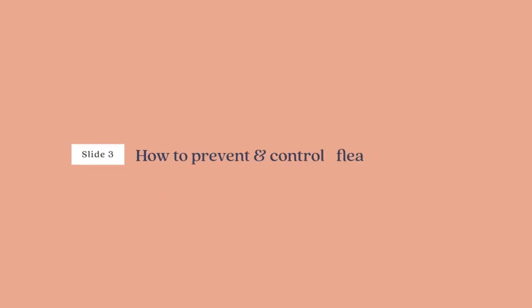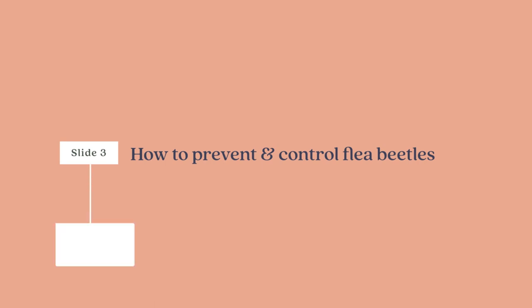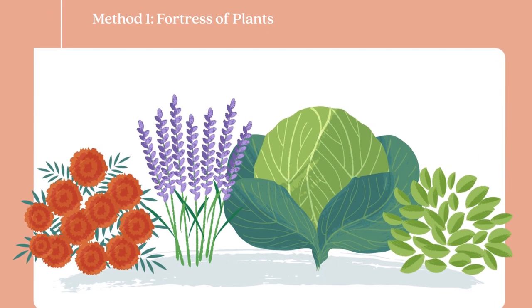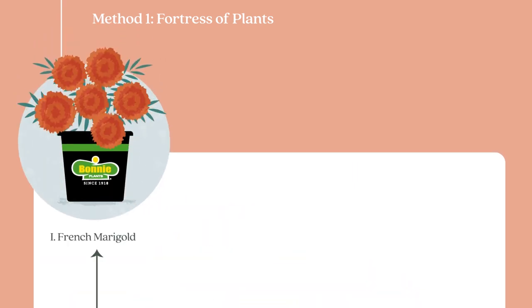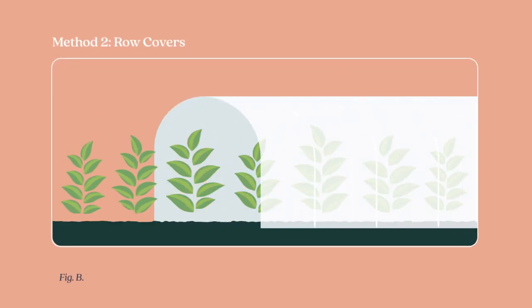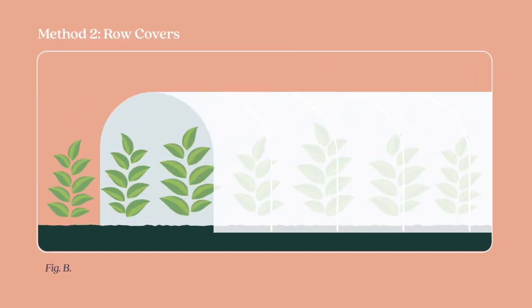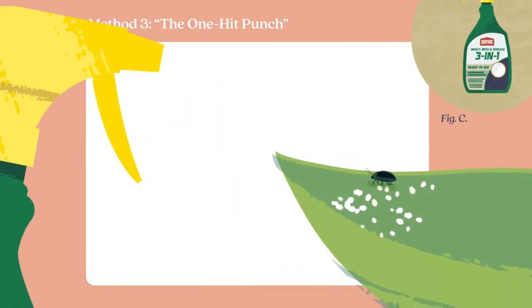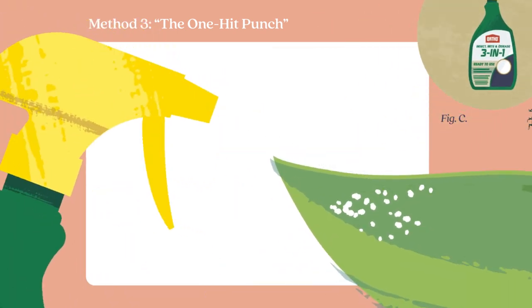How to prevent and control flea beetles. Plant seedlings later in the season and surround them with flea beetle repellers like French marigolds, lavender and mint from Bonnie Plants. Use protective row covers to keep these miscreants out. Spray adults with Ortho Insect Mite and Disease 3-in-1 ready to use as soon as you spot them.